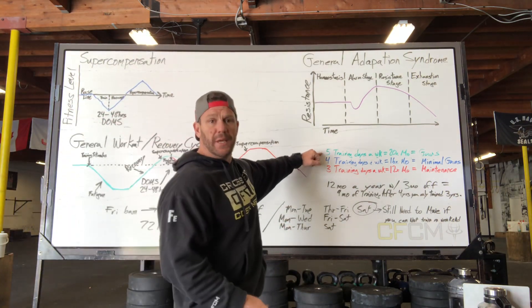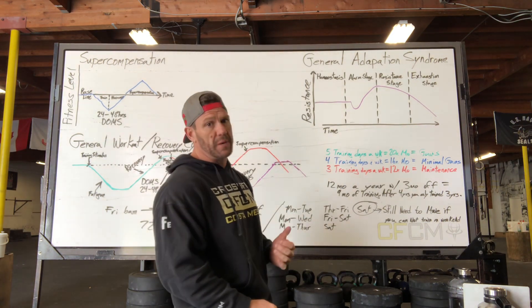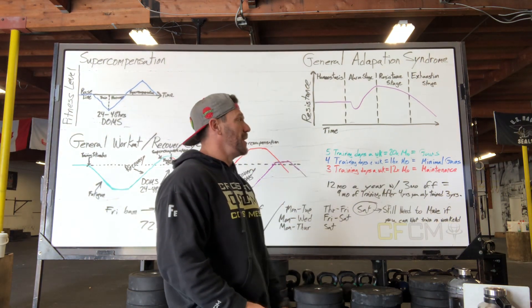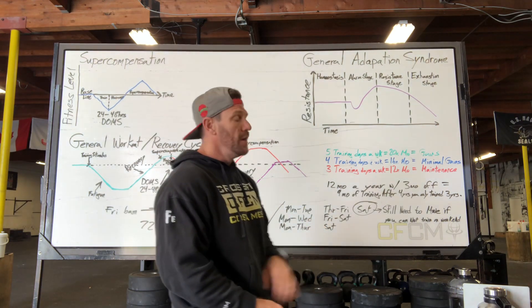If you're training five days a week and getting great results, that's maximum gains — you don't need more than that. Four days a week is maintaining or minimal gains. Three training days a week is absolutely maintenance — that's 12 times a month.